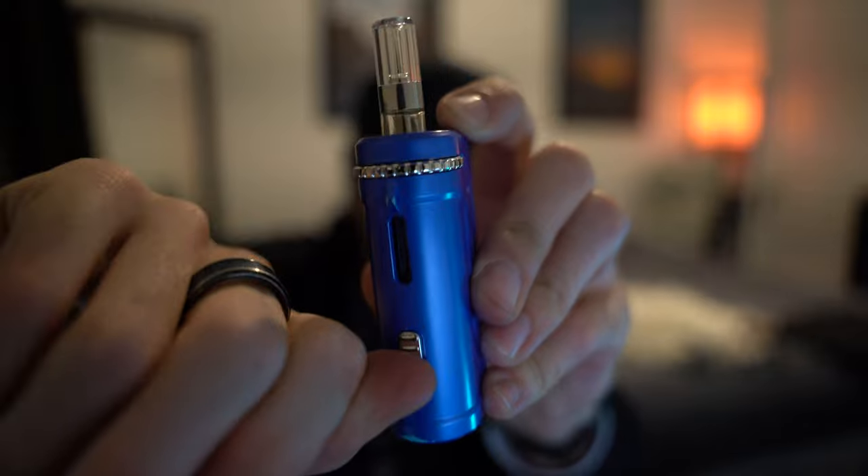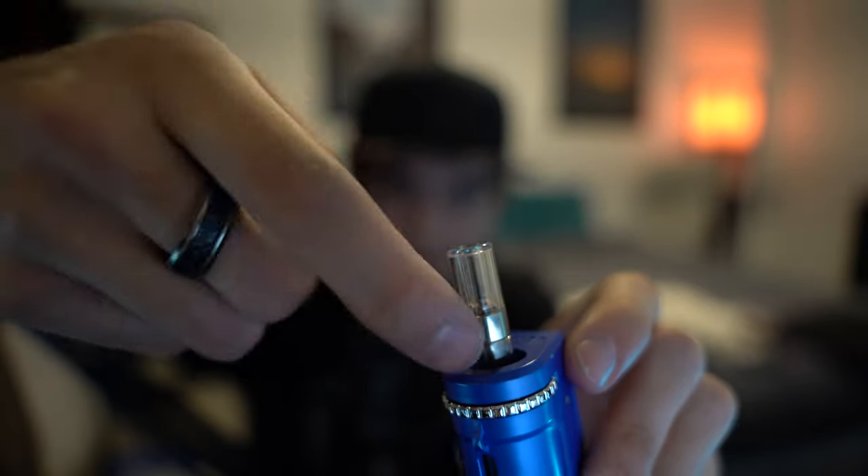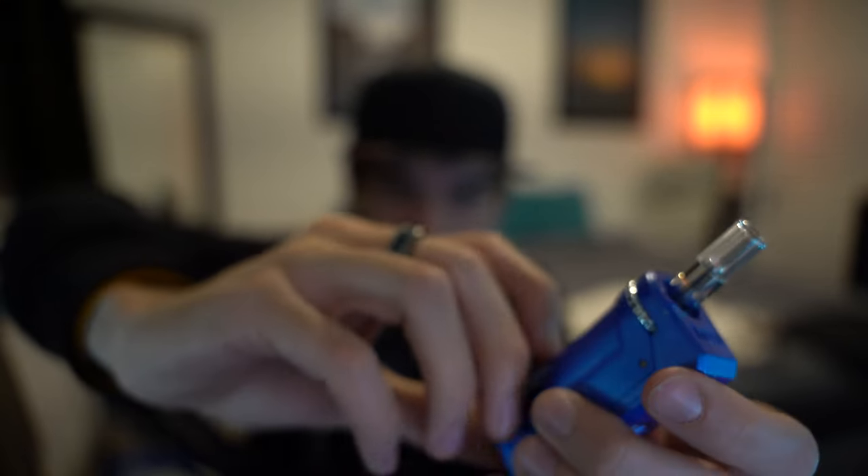Another cool thing is if you don't have a full gram or access to full grams in your state, you can just take this little ledge here and slide that hole right up so now you can fit a half gram in here, no worries.